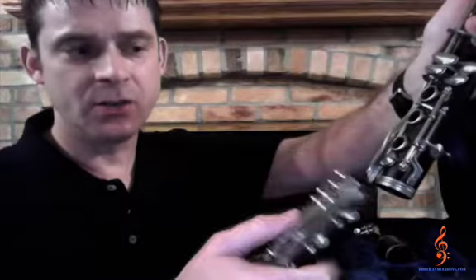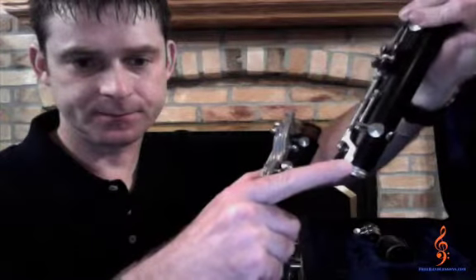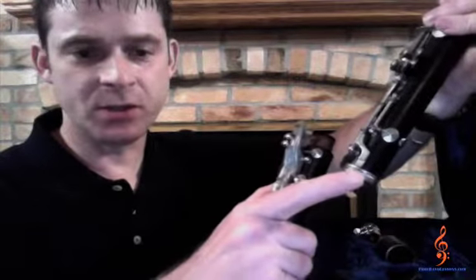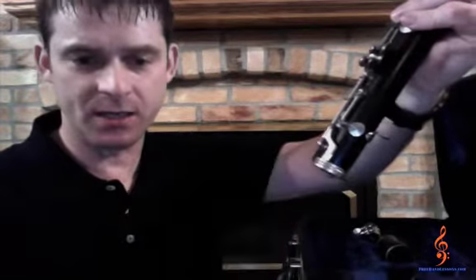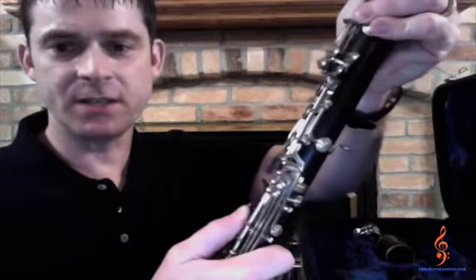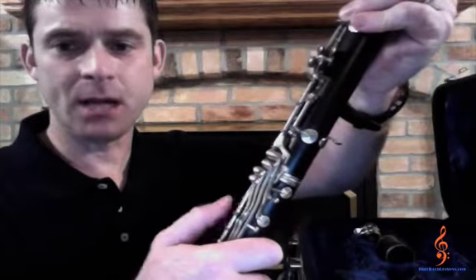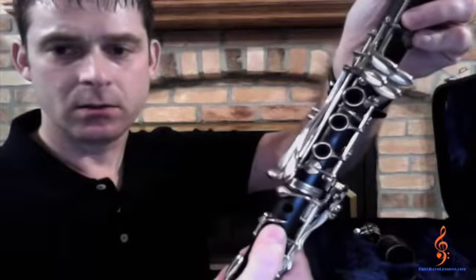This will allow the bridge key to go over the connecting key on the bottom part of the body joint. This connection between the two bridge keys is the most common point where students' instruments get damaged and bent. Great care should be taken when putting these two sections together. Gently twist these two sections together, lining up the bridge keys on the bottom and top body joints. Make sure that the top body joint bridge key goes over top of the bottom one.